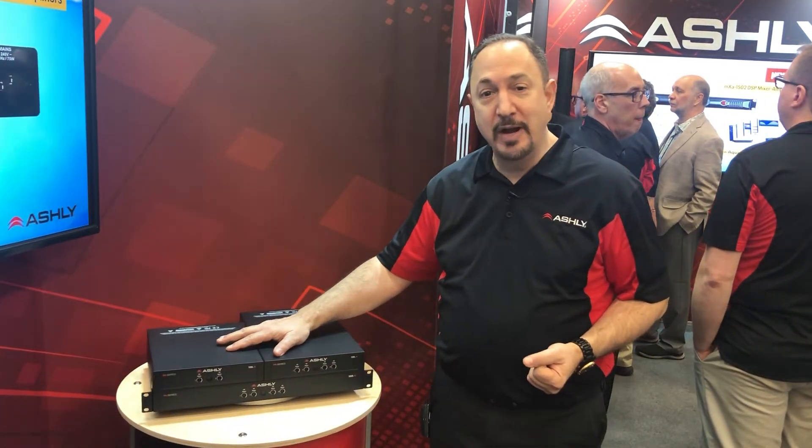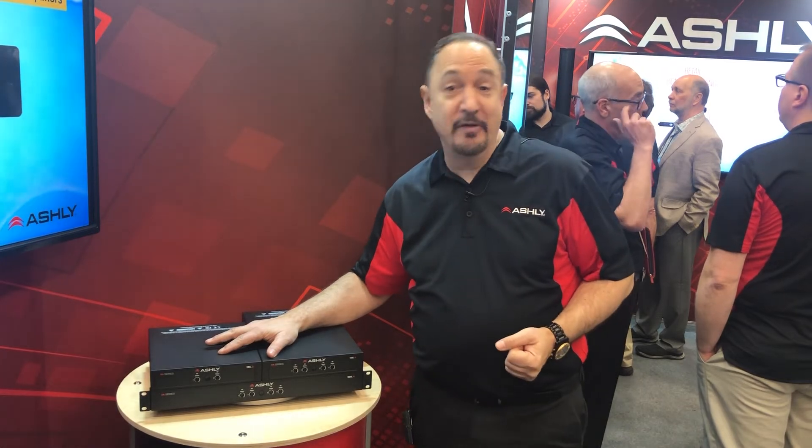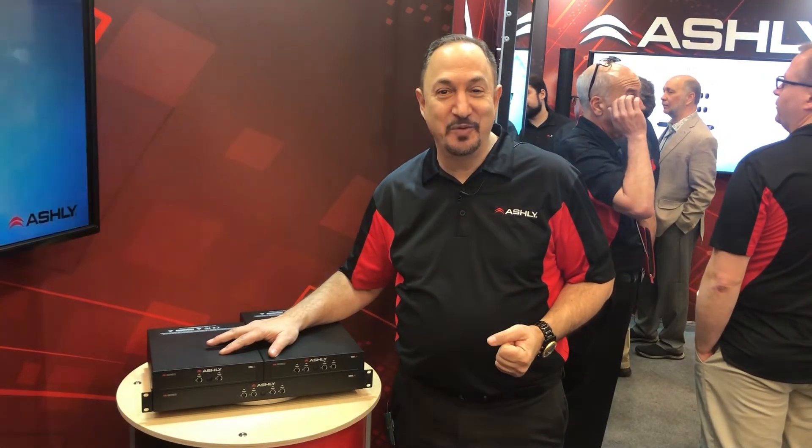That's the FA series story. Those are also shipping very, very soon. Thanks for joining us here at Ashley at NAMM 2020.